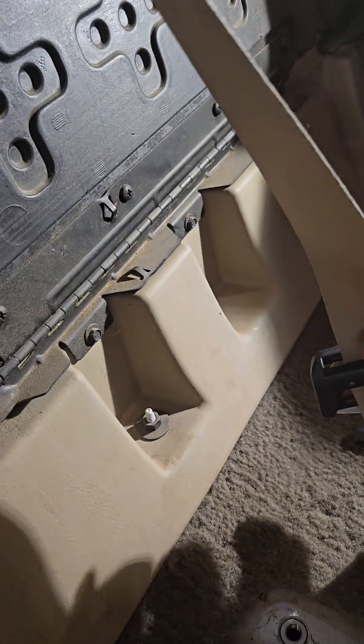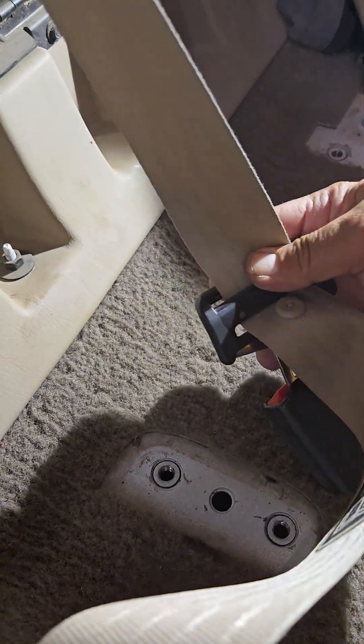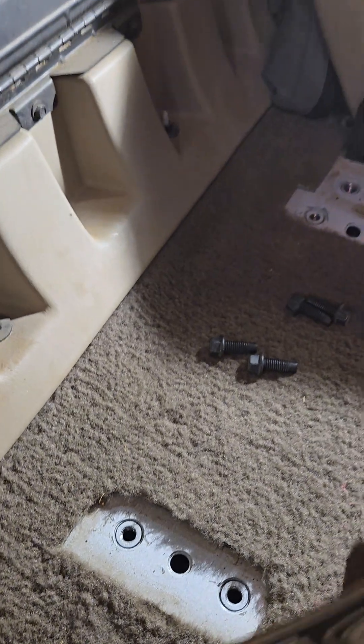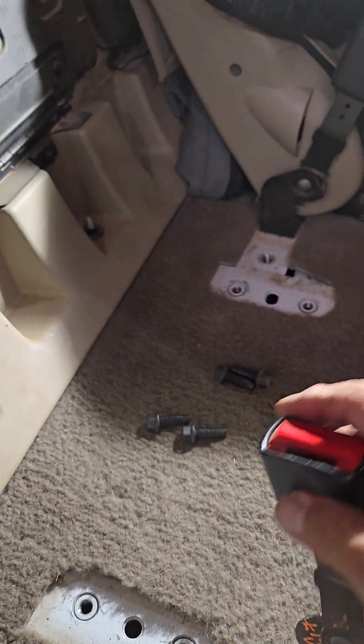Let's make sure it clicks in there — it does attach. It works, yeah it works.